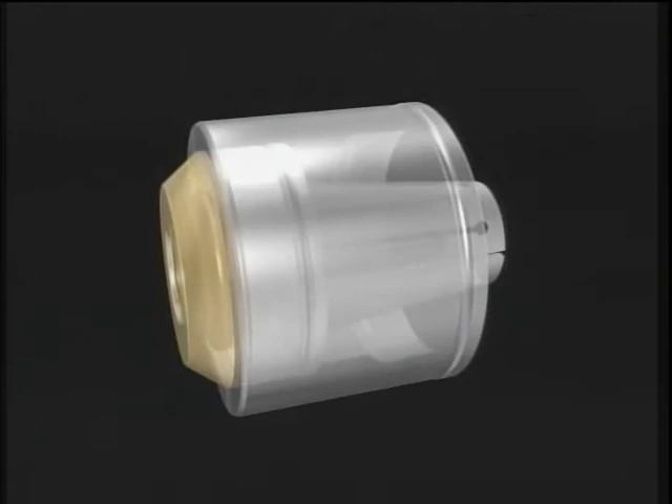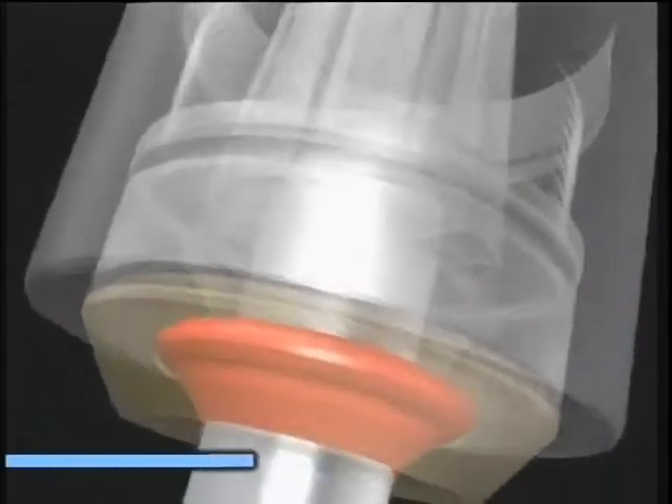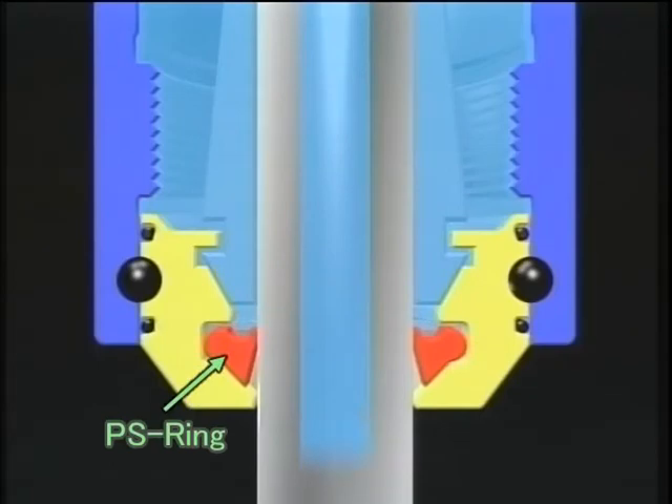Here we show the construction of this nut. Specially designed PS rings are used for sealing instead of conventional O-rings, for pressures up to 1000 psi.